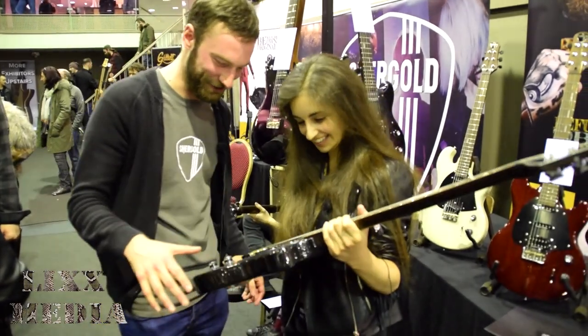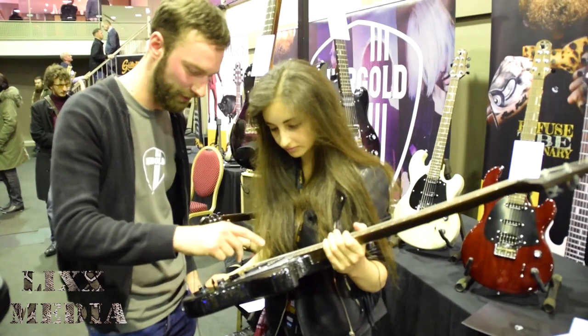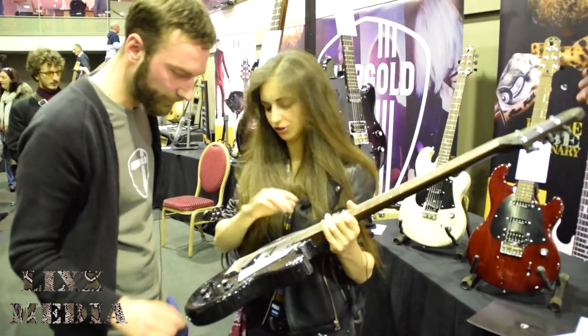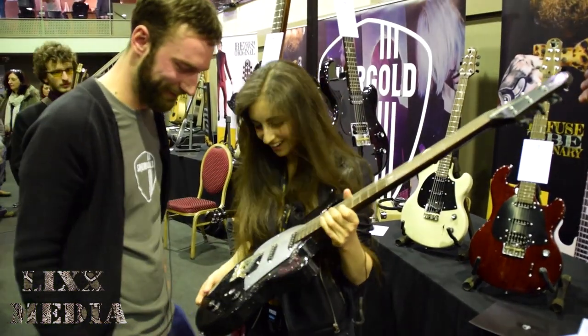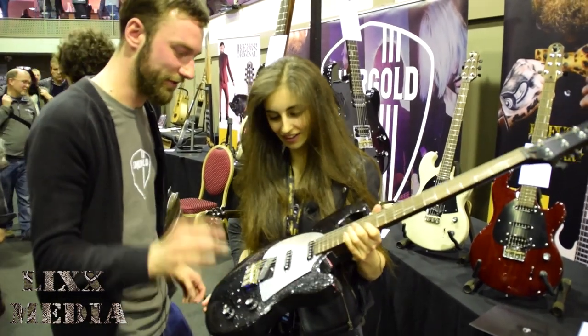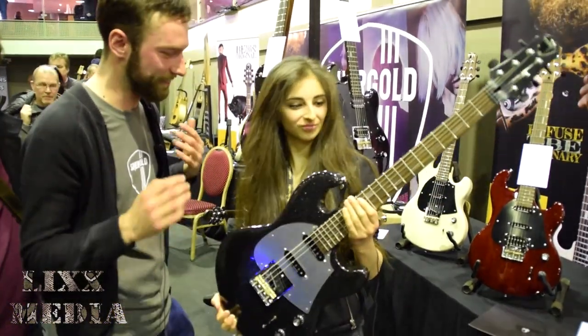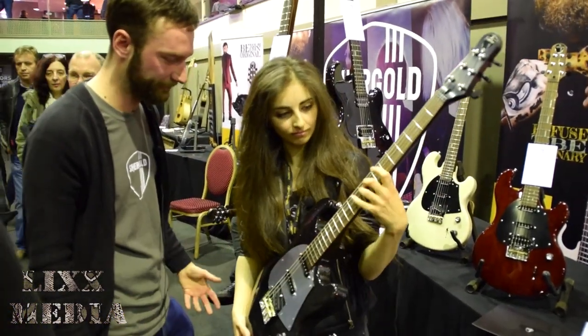These are limited edition SM03, available in three single coil configurations. And that's brushed aluminium on the scratch plate there. Limited edition — very few of these left in the country and they're a one-off run.